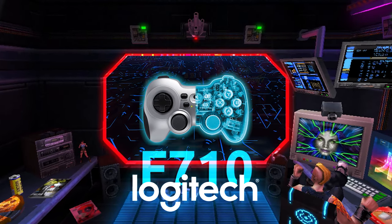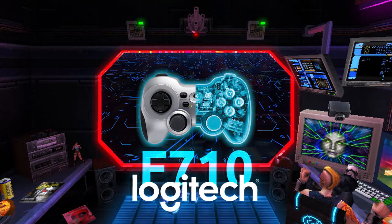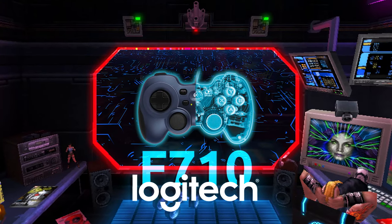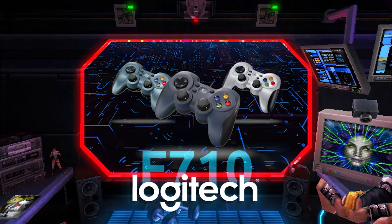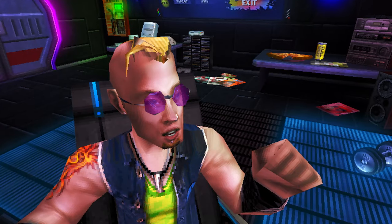That controller is Logitech F710, a cordless sibling of the wired F310 gamepad, both of which are rare examples of controllers that will satisfy the needs of both modern and retro gamers alike.